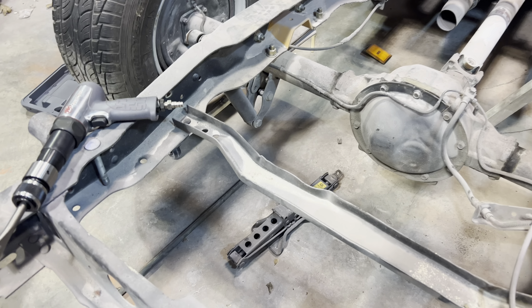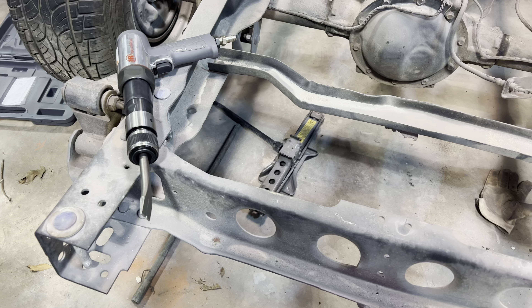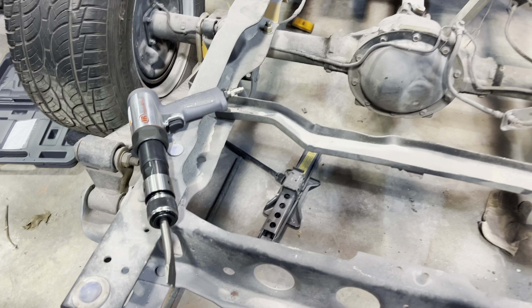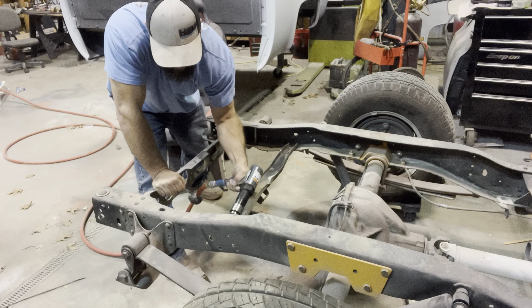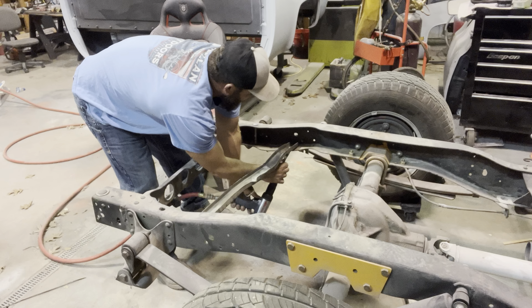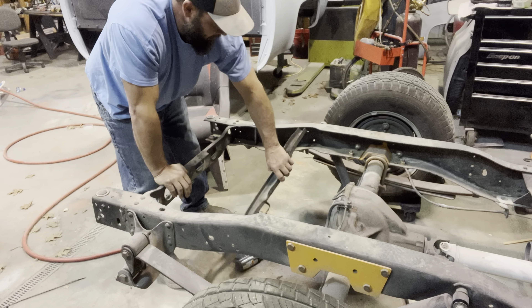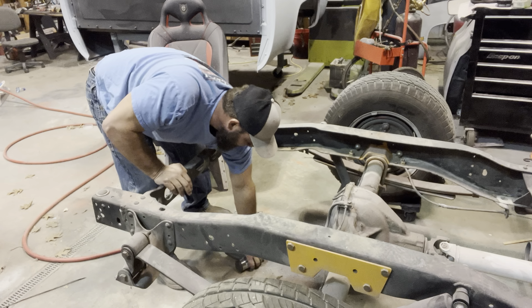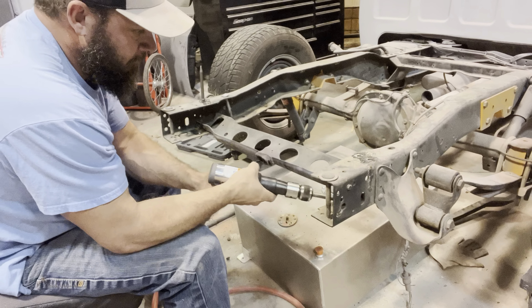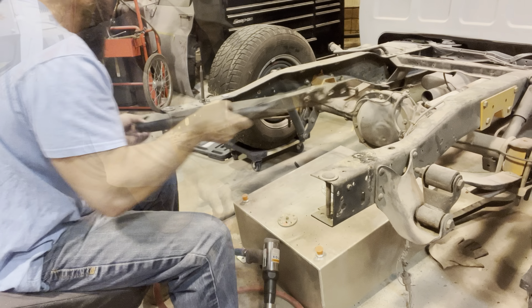So to remove these braces, we've got these factory rivets on both sides. Same thing in the rear brace. We'll take this air hammer and see if we can zip those out. Got him.